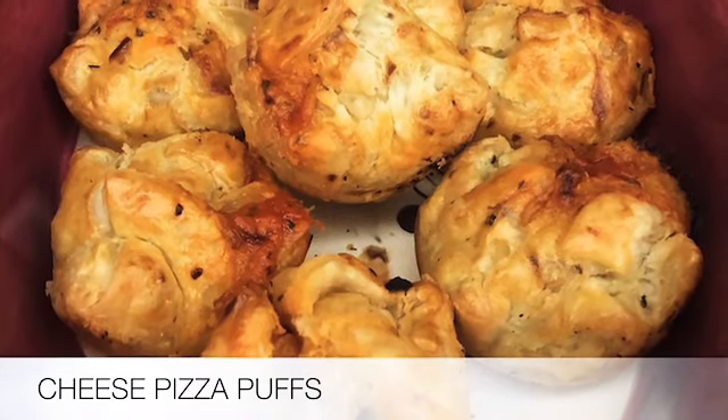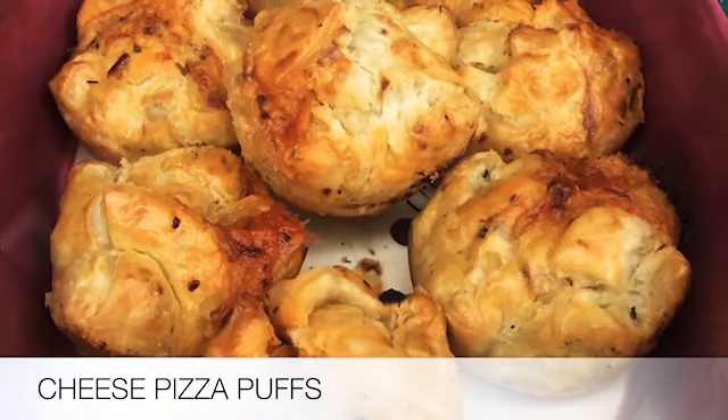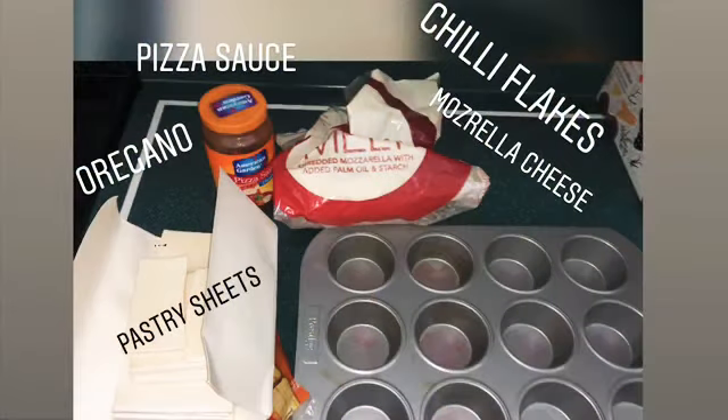Welcome back! Today we are going to make cheesy pizza puffs. We need pastry sheets, oregano, pizza sauce, chili flakes, and mozzarella cheese.